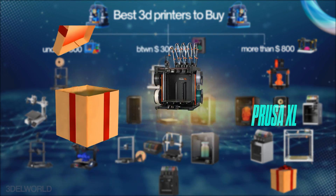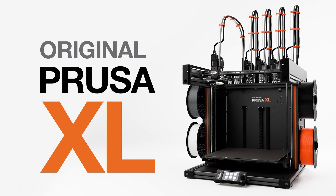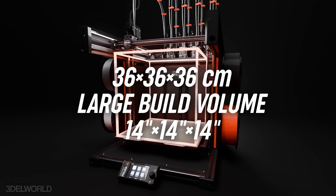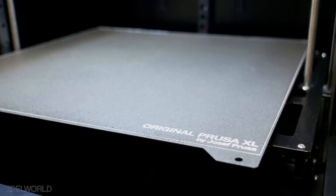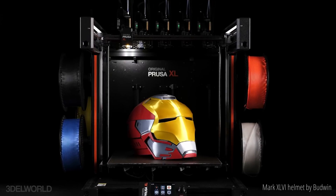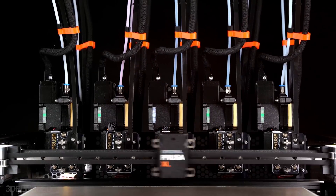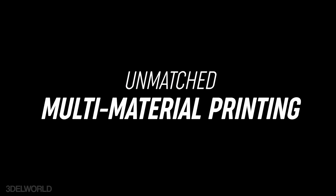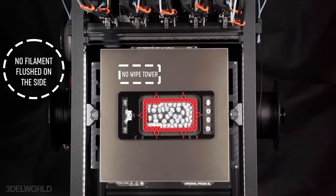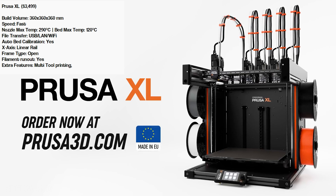Last but not least, let's talk about the engineering marvel that is the Prusa XL. If you want a professional-grade machine with cutting-edge innovation, this is it. The 360x360x360 build volume is perfect for large prints, and the Core XY design ensures accuracy and speed. It also includes auto bed leveling, Wi-Fi, and an LED touchscreen. What truly sets it apart is the modular tool changer system supporting up to 5 tool heads — instead of switching filaments, the printer parks one tool head and picks up another, saving time and reducing waste. Ideal for multi-material or multi-color projects.